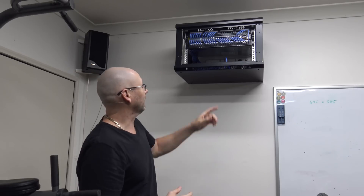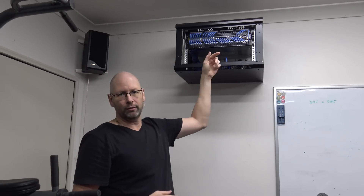Hey everyone, I'm going to get an upgrade to my internet connection here at home. I'm going to get fibre to the house, to the premises. At the moment I've got the old copper line coming in from the phone line and that goes to a modem here and then through the router.